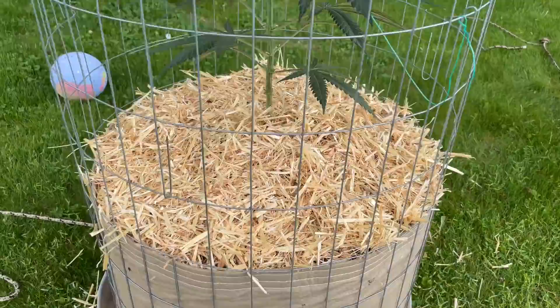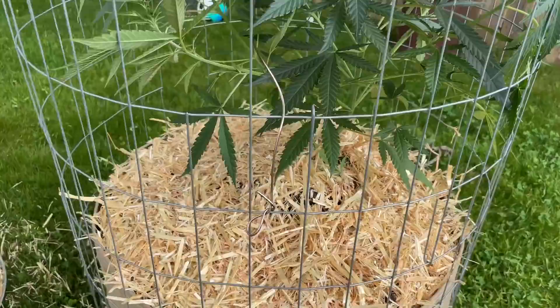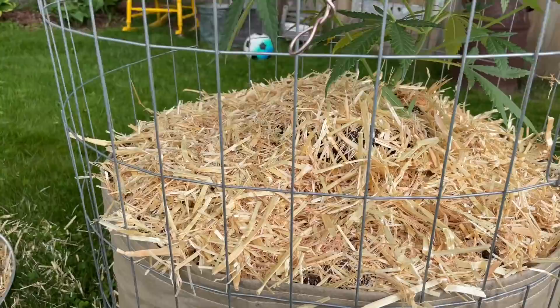As you can see, I added straw around all of these plants. I do that so it helps hold in the moisture and helps protect your microbial life and your top layer. Instead of this top layer drying out, the straw will now hold moisture in there.